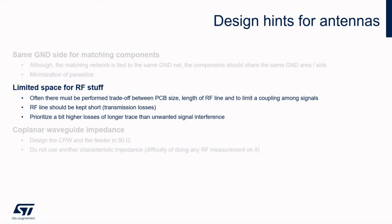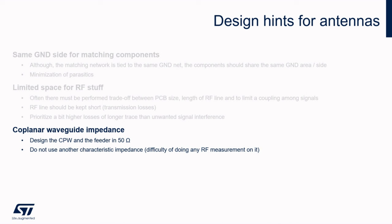An RF line should be kept short due to transmission losses, but if you have space, rather prioritize a slightly higher loss than unwanted signal couplings and interference. Although antennas — especially PCB ones — often have a different design impedance than 50 ohms, as their natural impedance cannot be exactly this value, the rest of the RF path and components are designed in 50 ohms and the RF line must comply with this characteristic impedance. The antenna will be adjusted by the matching network to the impedance of the feeder. Instruments, cables, and connectors are commonly designed in 50 ohms, though sometimes they can handle different characteristic impedances.